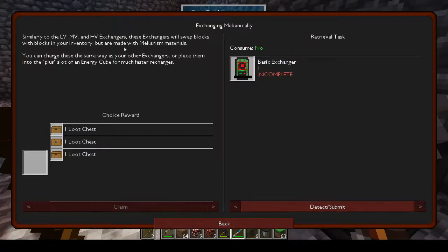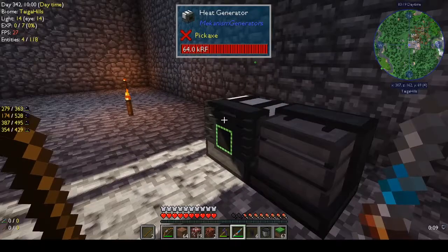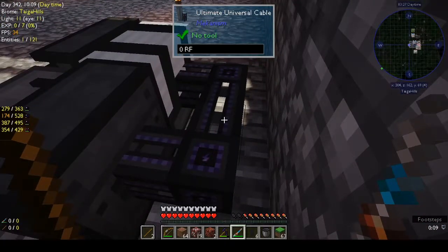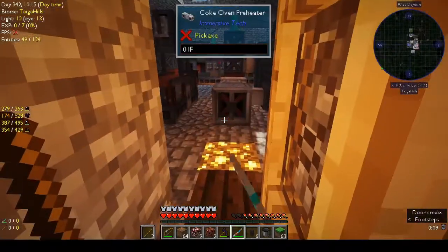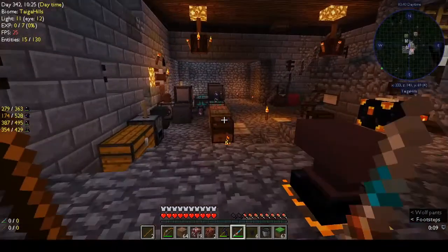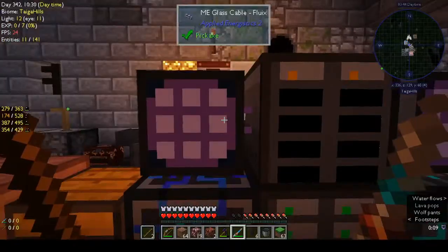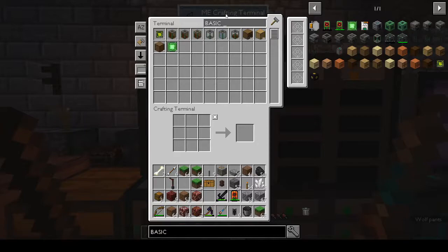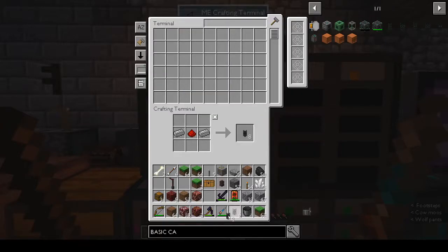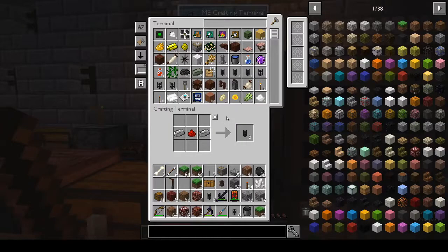Exchanging mechanically — so Mekanism has exchangers: the LV, MV, and HV exchanger. Why doesn't this work though? Is it that it needs a basic cable? Let's go make a basic cable — it could be that it's the wrong type because this is the ultimate cable. Maybe the cable's too high a rating. Let's make a basic universal cable.